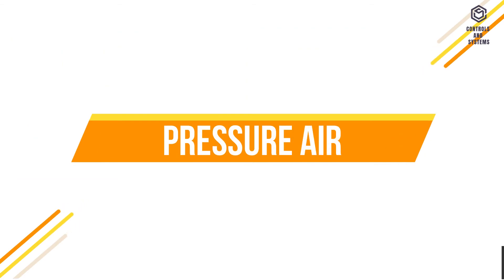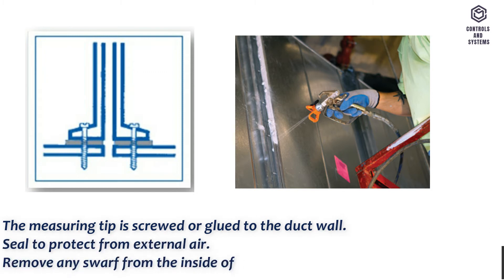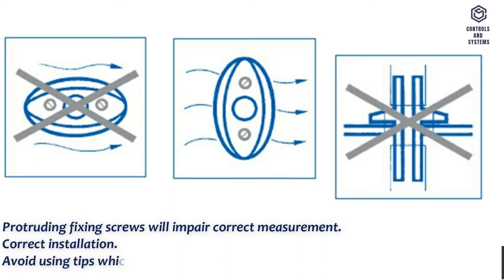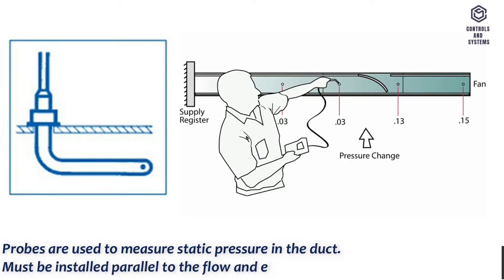For pressure air, the measuring tip is screwed or glued to the duct wall. Seal to protect from external air. Remove any swarf from the inside of the duct. Protruding fixing screws will impair correct measurement. Avoid using tips which protrude into the duct for static pressure measurements. Probes used to measure static pressure in the duct must be installed parallel to the flow and either with the flow or against it.